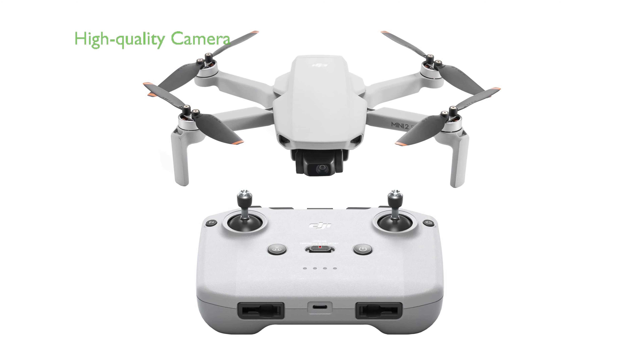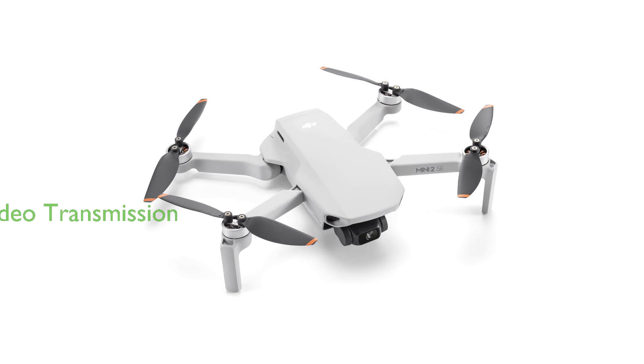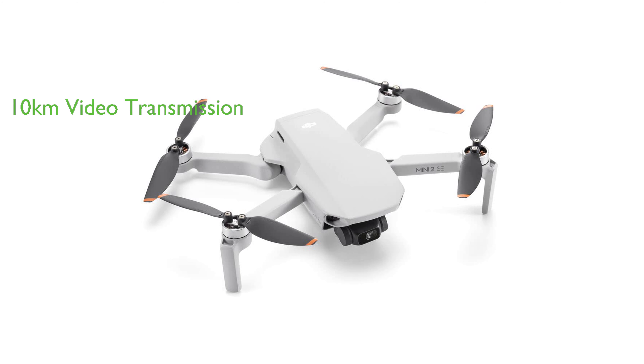Equipped with a 1/2.3-inch CMOS camera, the drone captures sharp, high-quality 2.7K videos, and its multiple intelligent modes allow for impressive quick shots and panoramas. With its 10-kilometer video transmission feature, the DJI Mini 2 SE drone provides HD video transmission with excellent anti-interference capabilities for a clear and easy flight.